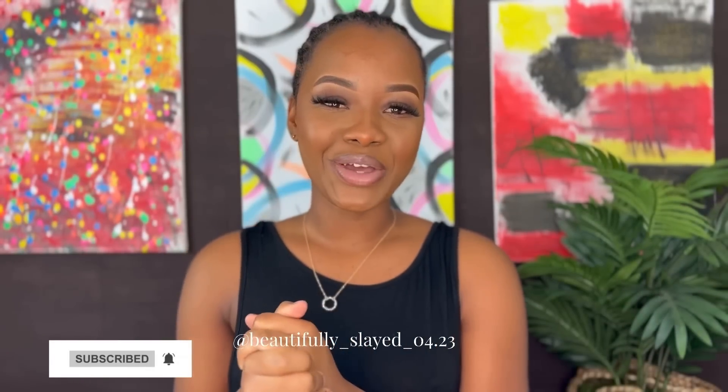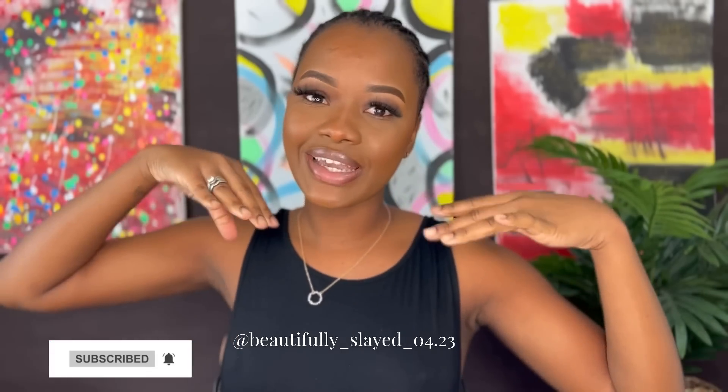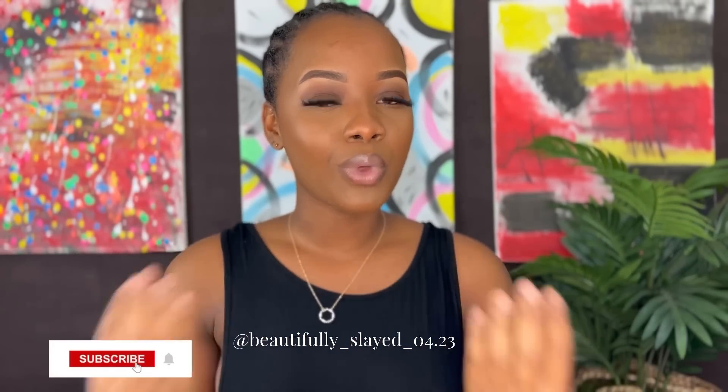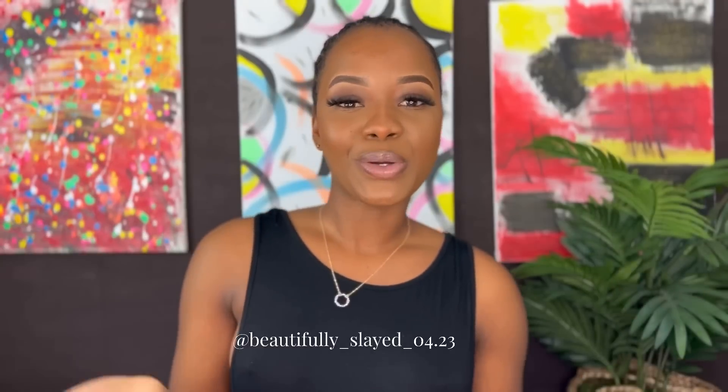Welcome back to another video, it's your girl Khadija and you just logged on to Beautifully Slayed. If you are a new subscriber, welcome to my channel — I do hope y'all enjoy my videos.